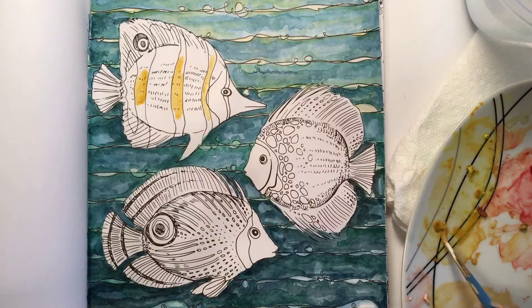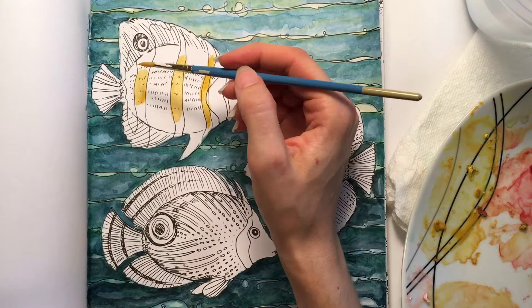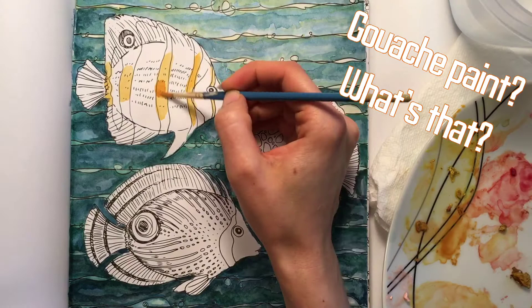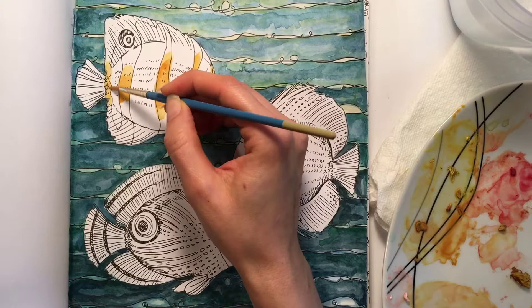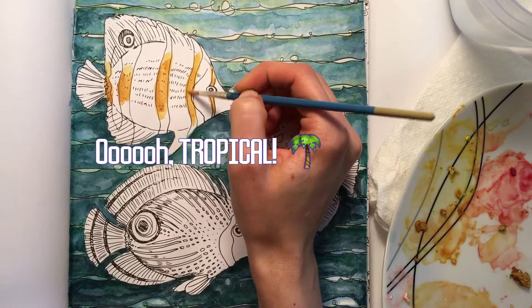Gouache paint is so cool because it can be reactivated after it's been dried just by using water. And you can get these bold and vibrant colors with it, unlike the muted colors that a lot of times come with watercolors. And when you're painting a tropical fish like this little guy, you want something bold and bright.